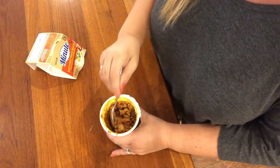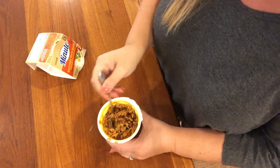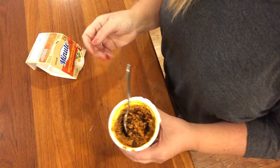Alright guys, so we're back from the microwave. All you have to do is simply stir and eat straight from the cup. Toss in your favorite protein or veggies and you have a delicious meal in just 90 seconds. You really just can't beat that.